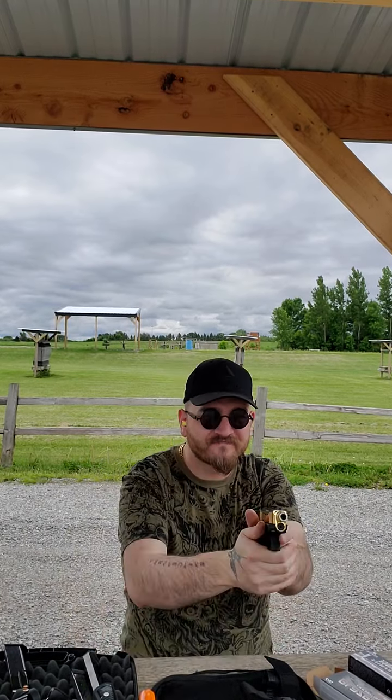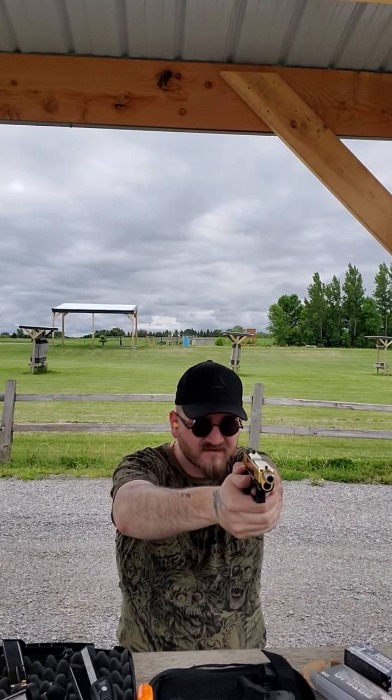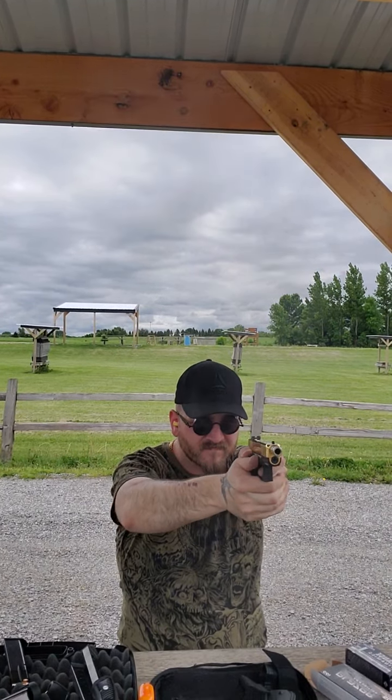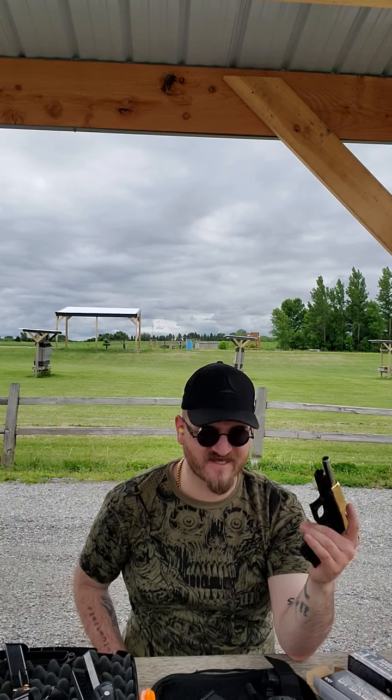Gotta love it. It's been lots of fun so far. Let's do a little shoot and see how she bucks. Not too bad.